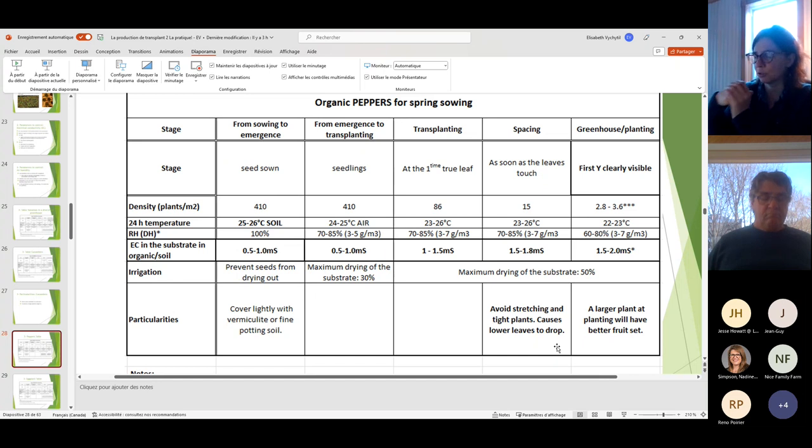Peppers need their leaves to set fruits. A common mistake is having pepper seedlings in a tray off to the side — it's important to space them because when they stay together they stretch and the bottom leaves drop. Peppers need their leaves so badly to make fruits. This is seen too often: peppers are left on the side and then lose their leaves.